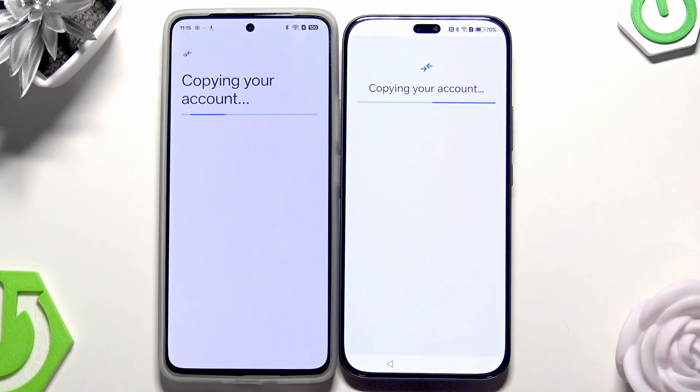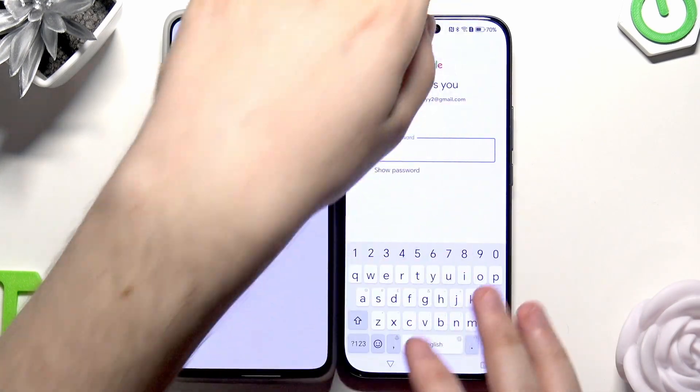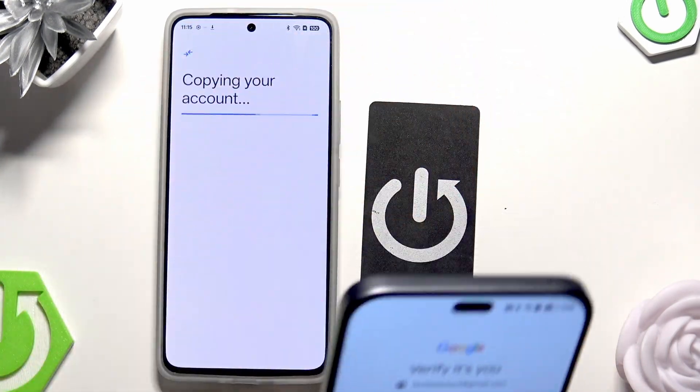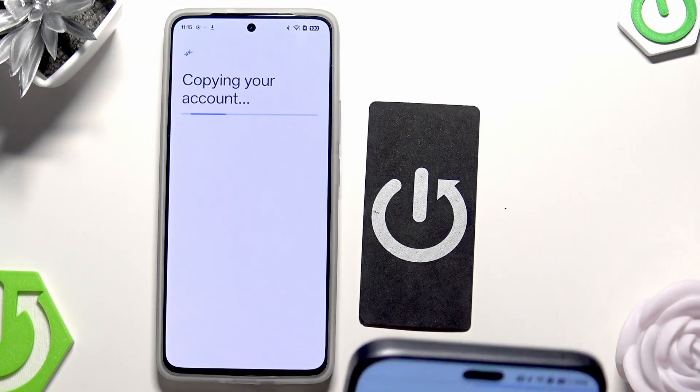The copying process has started. First it's copying our account. Now we need to verify that it's us, so we need to type our password. Then click on Next.